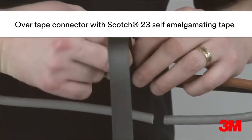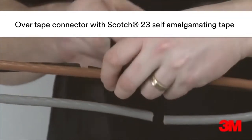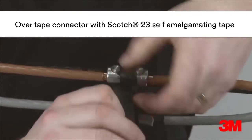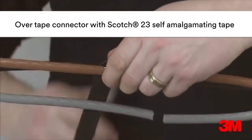Scotch 23 self-amalgamating tape is used to overtape the connectors. Layers are applied tightly around each connector, overlapping into the primary insulation on each side of the connector position.